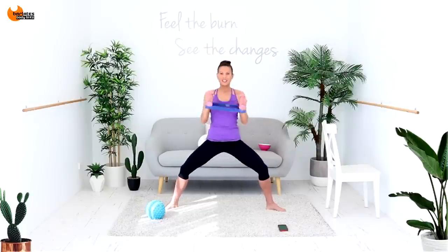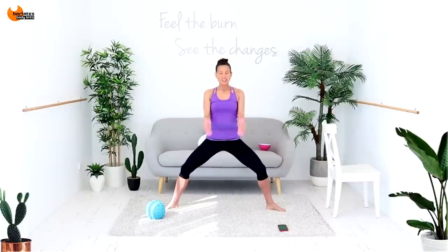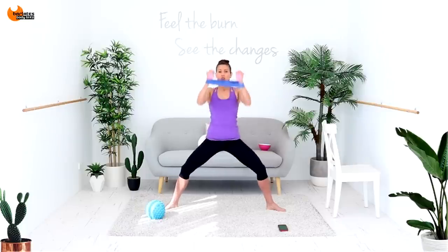Keep breathing. We're going into a curtsy lunge next — step behind with one leg.